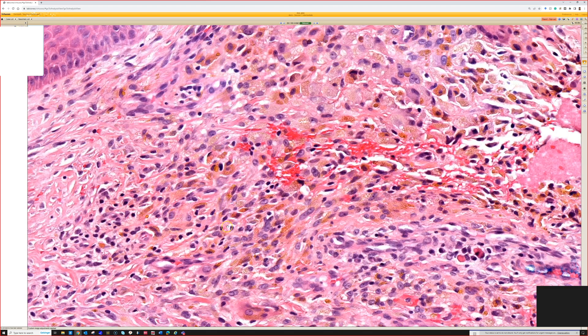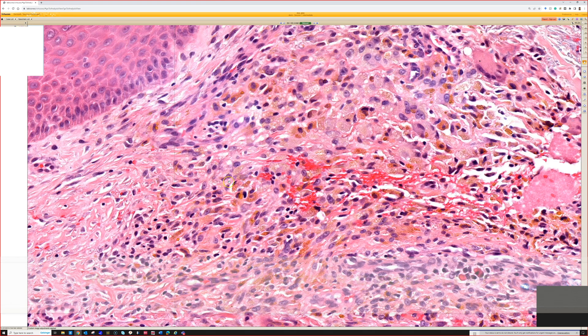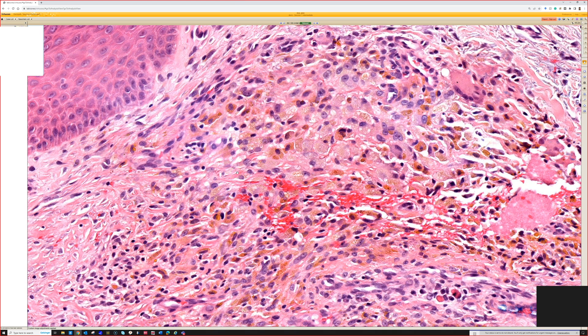So Monsel's — what is Monsel's solution? I always forget if it's ferric subsulfate or subsulfite, so I always get confused. I trust in the derm residents to know. Yeah, it's an iron-based solution.